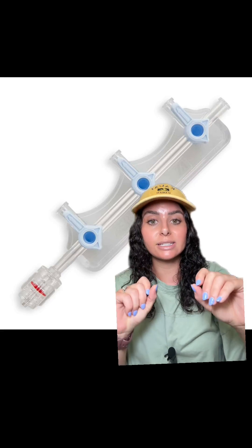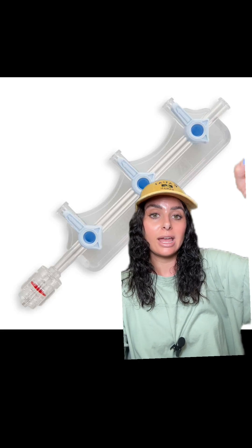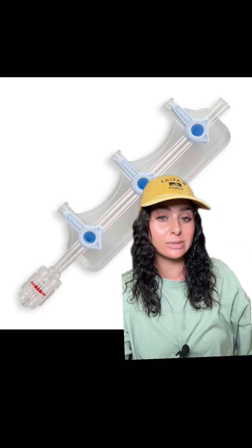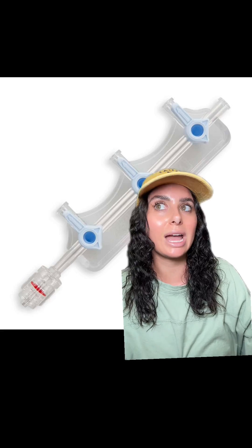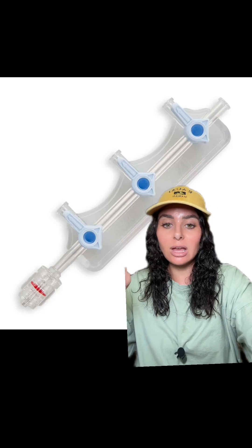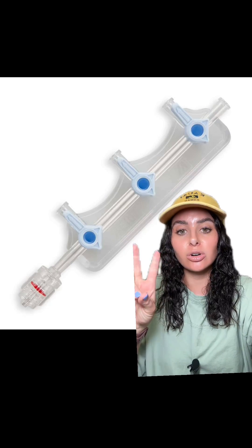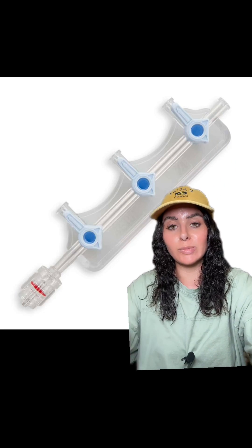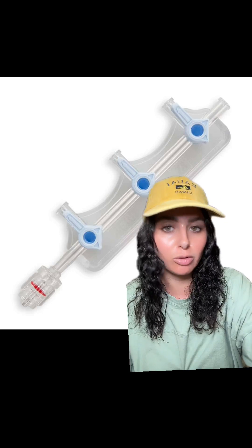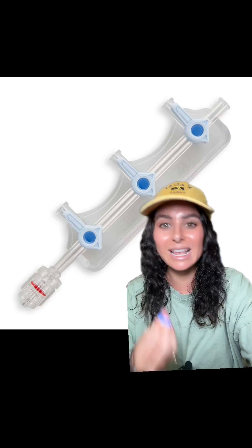Where the concept of a runner comes in is: sometimes people will hang a bag of NS on the end of this manifold and run it at a rate of about 10 cc's or so, so that something is always pushing the medications in. For example, if fentanyl is running at one milliliter an hour and the tubing length is equivalent to one milliliter, it will take over an hour for that fentanyl to even reach the patient. If you have a chaser or runner of NS pushing all of those medications in, it helps them reach the patient within a reasonable amount of time.